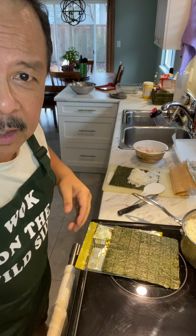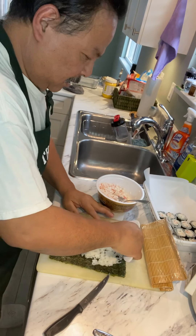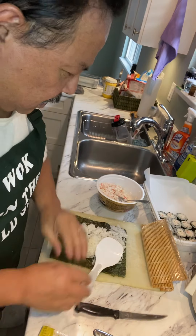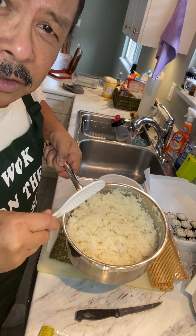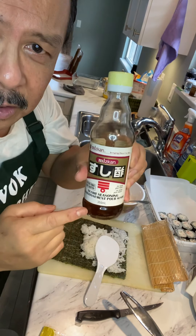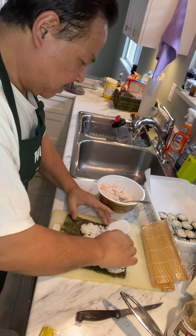I'm going to bring you a little bit closer — don't be shy now — so you can check out and see what I'm doing. Basically we've got the rice, the seaweed wrap, and as you can see I've made a bowl of sushi rice with a touch of sushi vinegar mix. It's right here — for those of you who want to buy some.